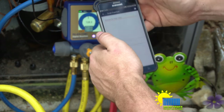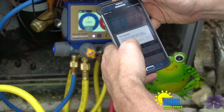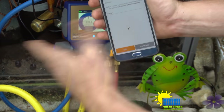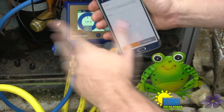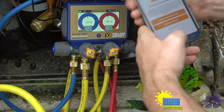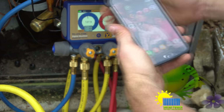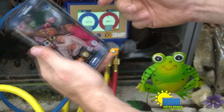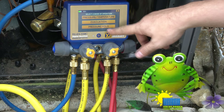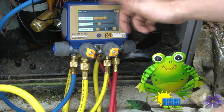The app is convenient because I can go to the truck, walk around the building, and use it via Bluetooth. It does vacuum testing as well, though I don't have the vacuum gauge hooked in right now — it's in the bag. It also has evacuation and microns, but the vacuum sensor isn't hooked up at the moment.